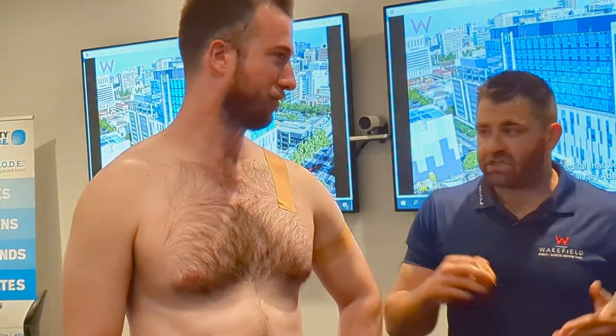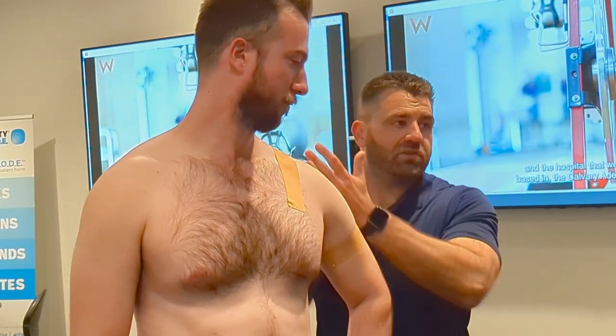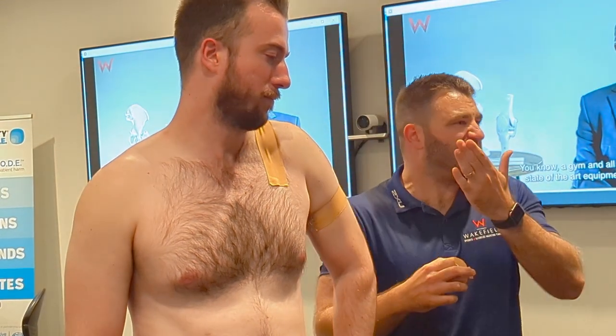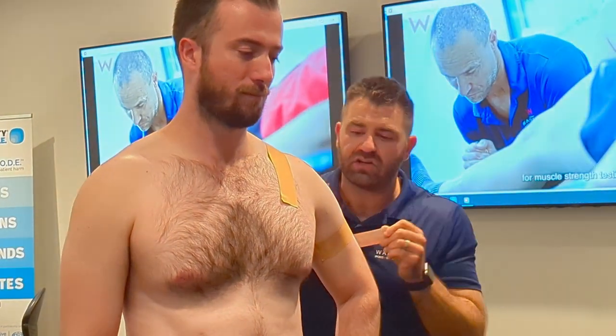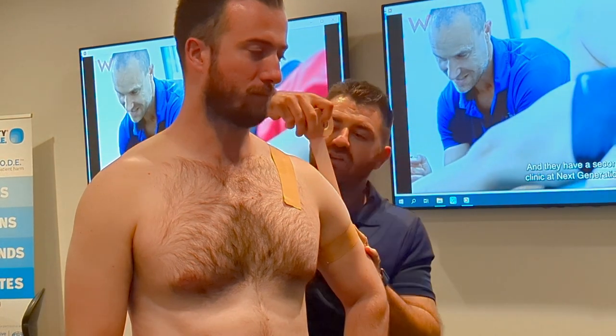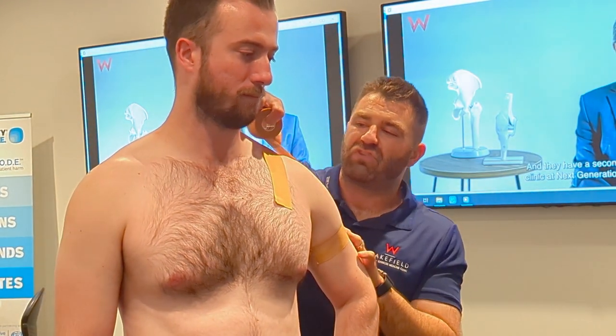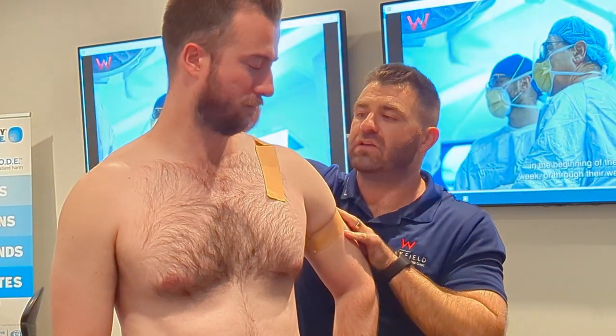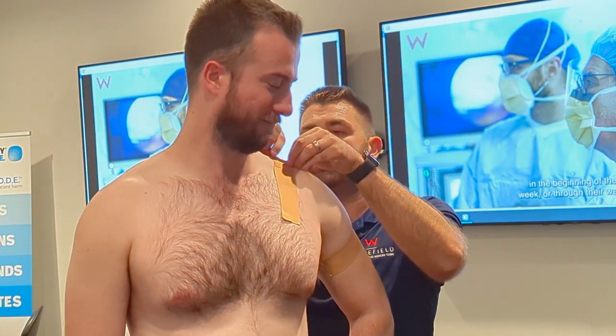Just like we were doing with the MCL taping, fanning it out to support the joint — going from the upper arm and lifting it up a bit. Not necessarily hitching it, just giving a bit of support. Starting on the base anchor, measure it so it's roughly slightly shorter than the anchor, give it a bit of a lift as you apply it.